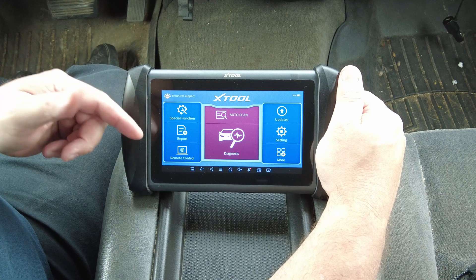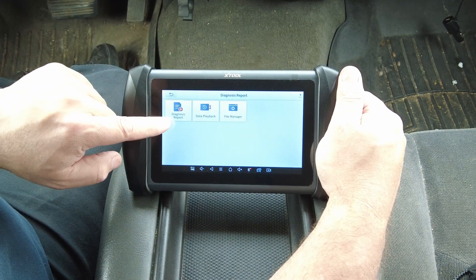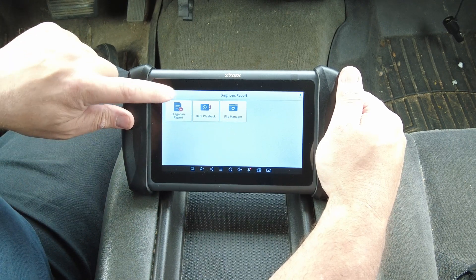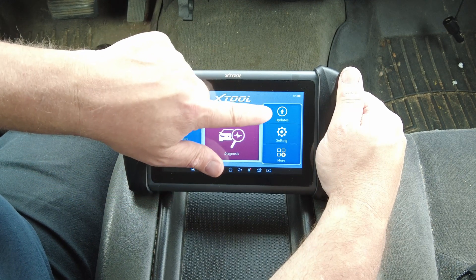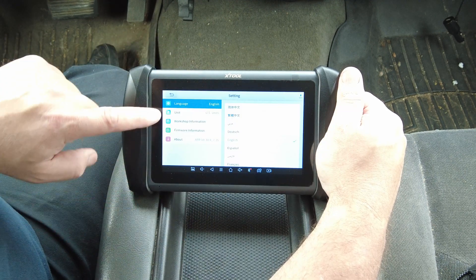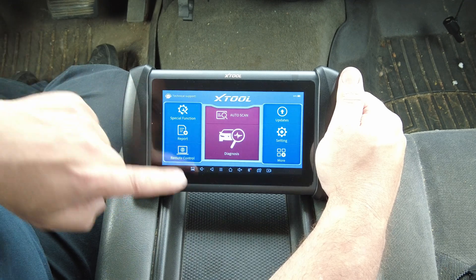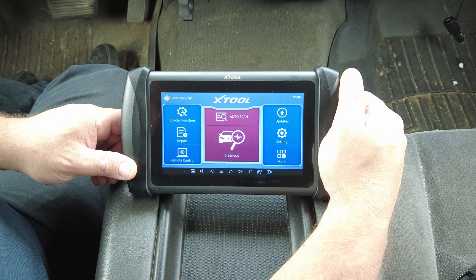You've got your special functions, your reports which include your data and diagnosis reports, your data playback, your file manager — that type of thing. And then of course you've got your auto scan, your diagnosis, your one-touch updates, your settings where you set units of measurement, language, and different things. Then you've got a link to xTool. I'm going to get this hooked up with the data cable and I'll be right back.